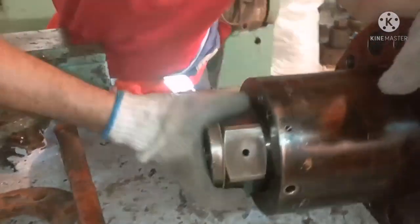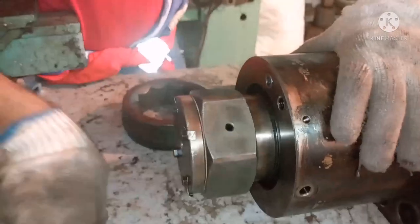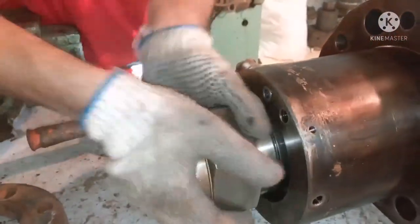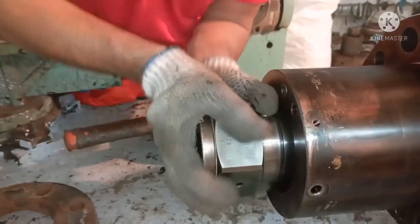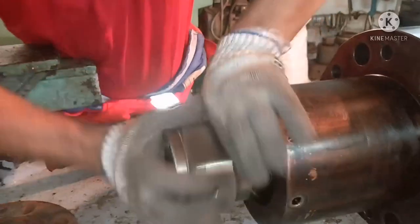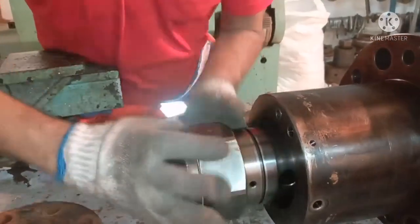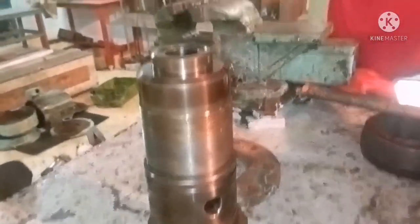I am dismantling the overall top cover set so that you can understand the maintenance needed on the fuel pump top cover. This puncture valve has a very fine thread, and when you open it you have to be very careful not to damage the puncture valve threads. Both the puncture valve and the top cover body have threads, so you must not damage them. The thread length is at least 10 centimeters — you can see the length of the fine thread. This unit is called your puncture valve.